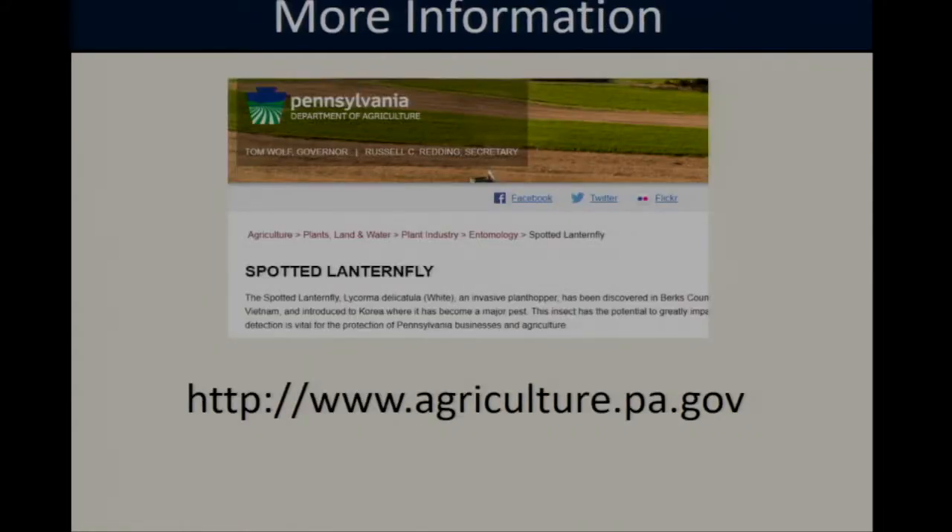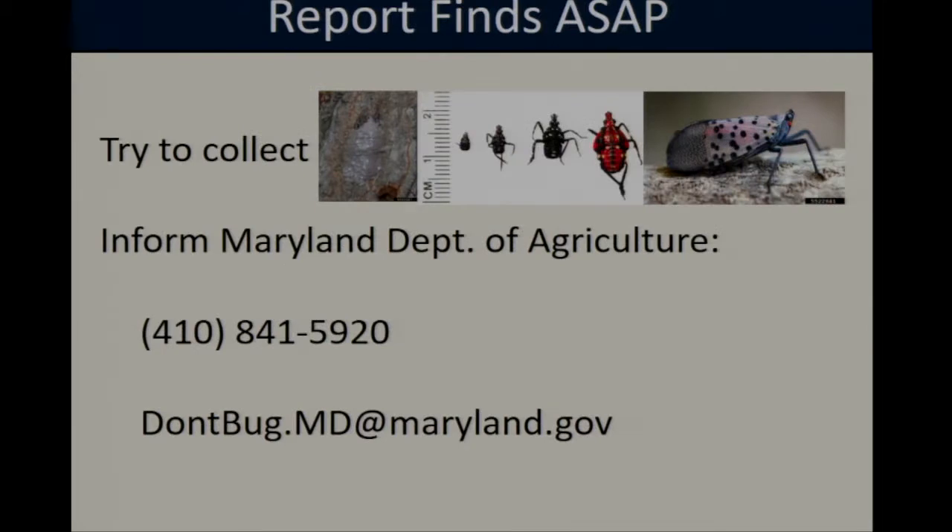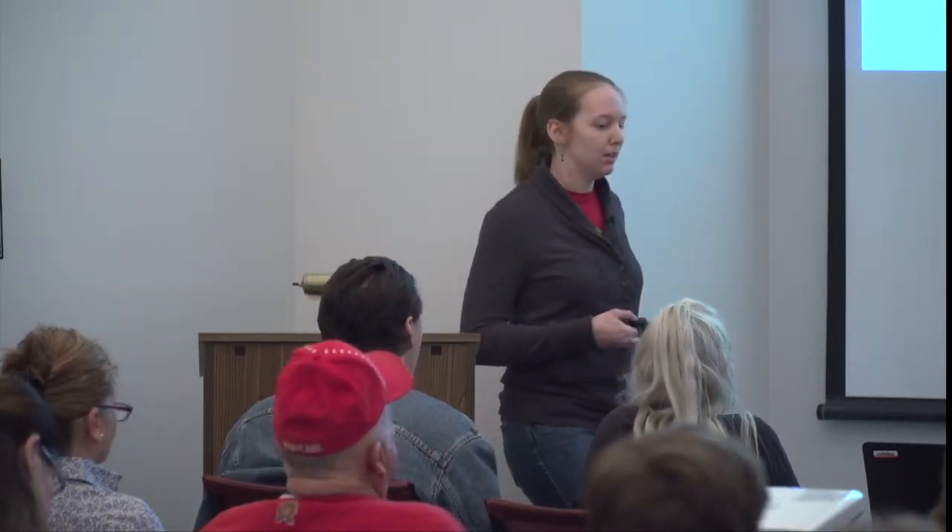For more information about spotted lanternfly, I recommend checking out resources from the Pennsylvania Department of Agriculture or Penn State University. In the past couple of years they've been doing a lot of really good work looking at both the biology and management of spotted lanternfly, and at this point a lot of the information we know about this insect is coming from them. The most important thing we can do is be vigilant and report any findings as soon as possible to the Maryland Department of Agriculture.